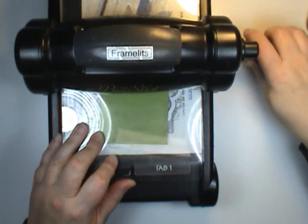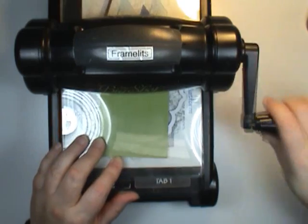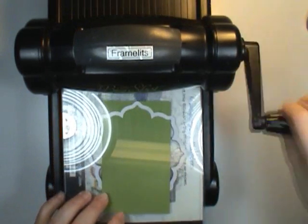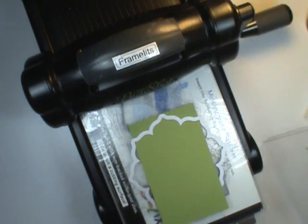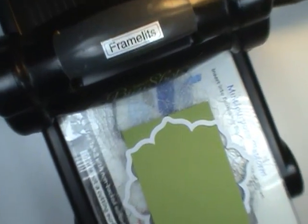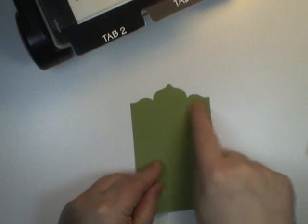We push it through until we see — it kind of clicks. Sometimes it doesn't click like that, but I can see that I'm partially through. I know that the edge I wanted cut is in there. And voila! Let's come in and take a look. There we go — isn't that great? So here's what it looks like when it's all cut.